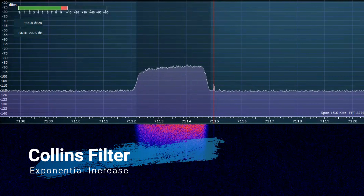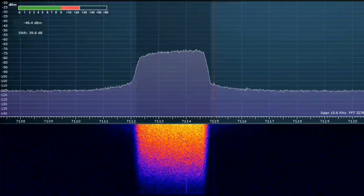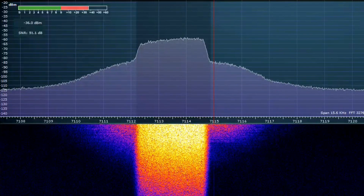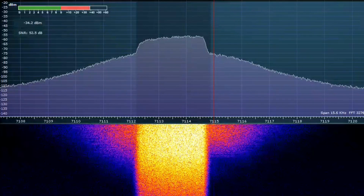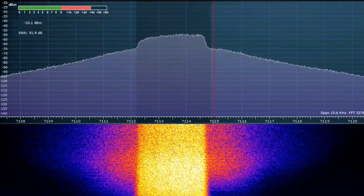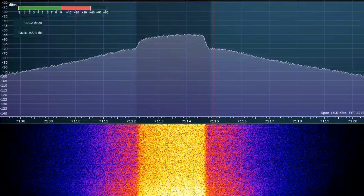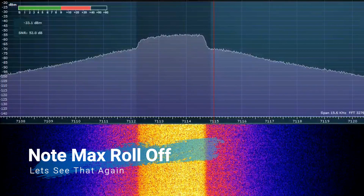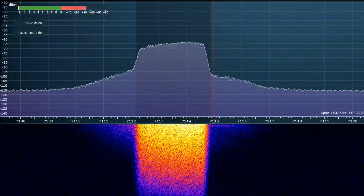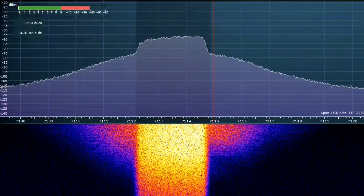Now we'll do the same for the Collins mechanical filter. Note the strange phenomenon that occurs towards the end in the passband. Note the way the maximum passband energy rolled off when using the Collins mechanical filter as the IMD products approached unacceptable levels. This is due to the less sharp skirts of the Collins mechanical filter and is not a flaw. Let's watch that again.